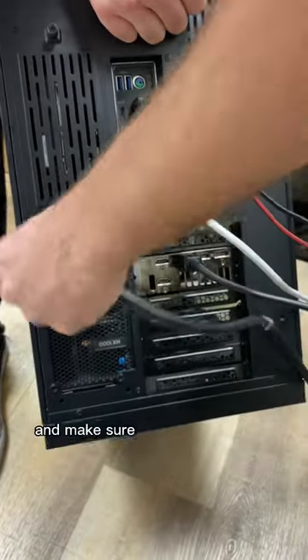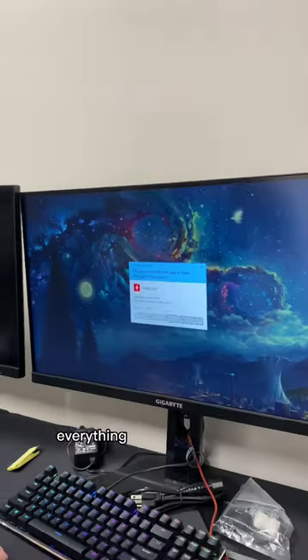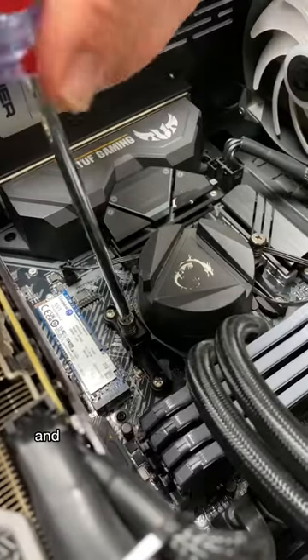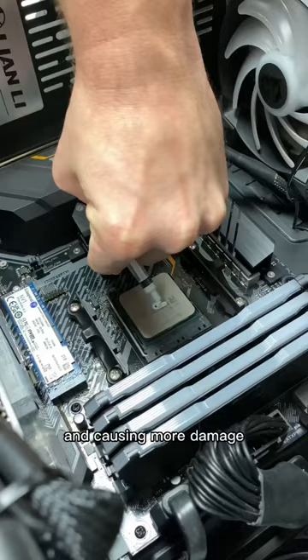We're going to plug everything in and make sure all the connections are secured. After booting the PC, we're going to load HLE monitor and check out the temperatures. Everything seems okay at first, but when we loaded HLE monitor, we saw the temperatures spike and the PC just shut down by itself.